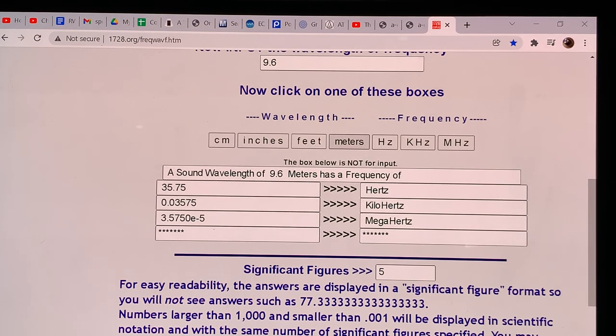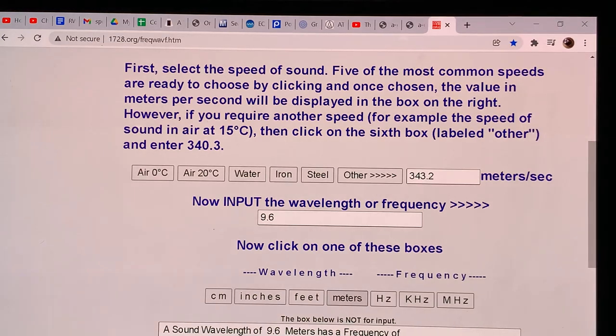However, they will only give you this response when your room allows the formation of that sound wave — and that wave is 9.6 meters long. Your room needs to be at least 9.6 meters long to achieve this low-end response. A 9.6-meter wave can still fit in a 10-, 15-, or 20-meter room.